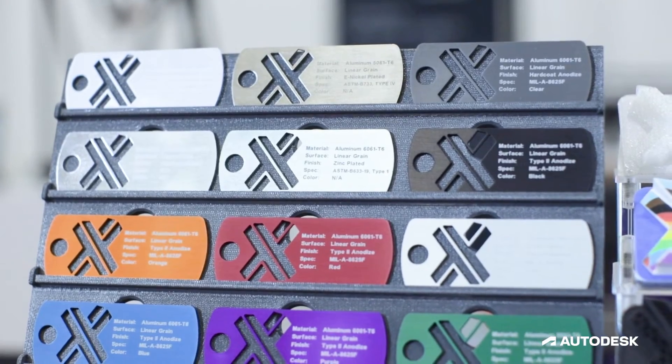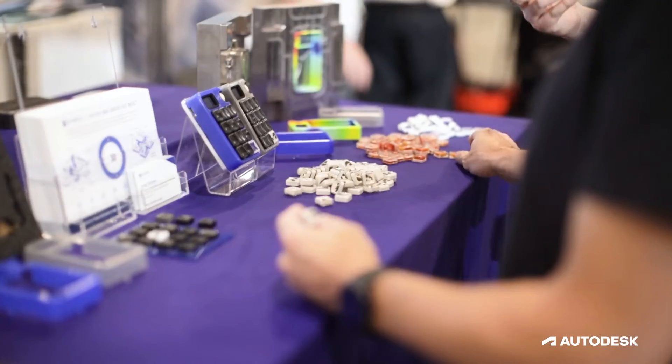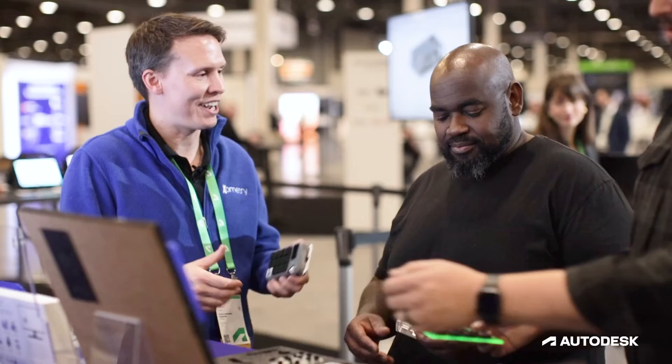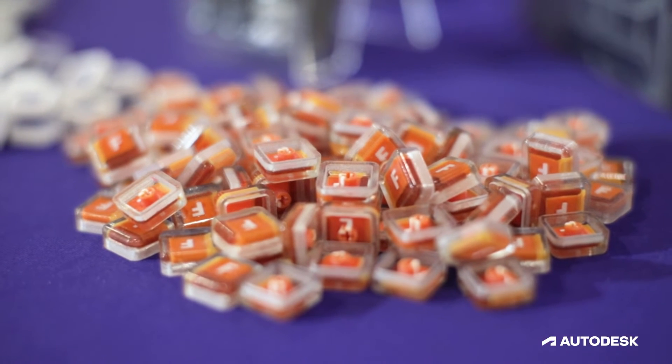Next we have Xometry. Xometry is a service bureau that connects you through their amazing app — which links to Fusion 360 — to manufacturers all over the world. They produce all the production parts for the project we're doing this year.